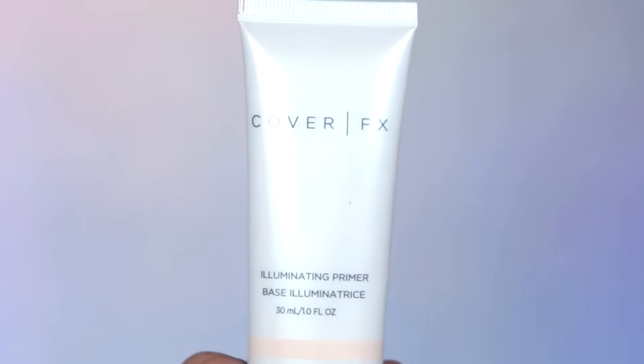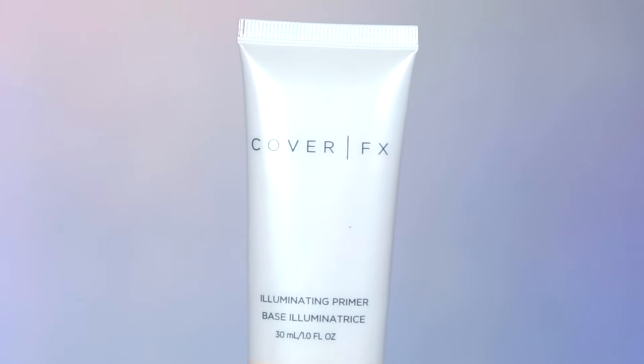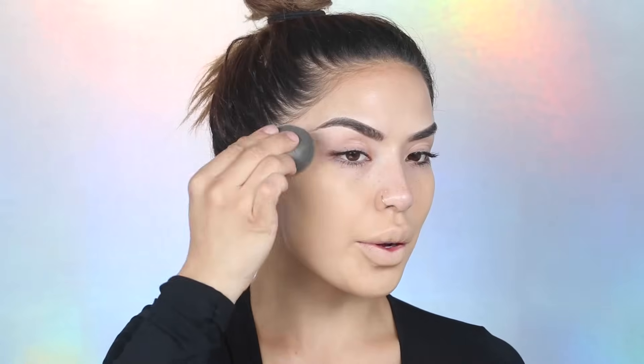First thing we're going to start off with is the Cover Effects illuminating primer. This primer adds lots of glow all over the skin — it makes it look really nice and radiant, eliminates dullness, and makes your skin glow from underneath. Next I'm going in with the Urban Decay foundation in color 5.0, which gives you ultimate coverage — a really nice liquid foundation. It's also waterproof and long wearing. I'm applying it all over my face with a damp beauty blender.